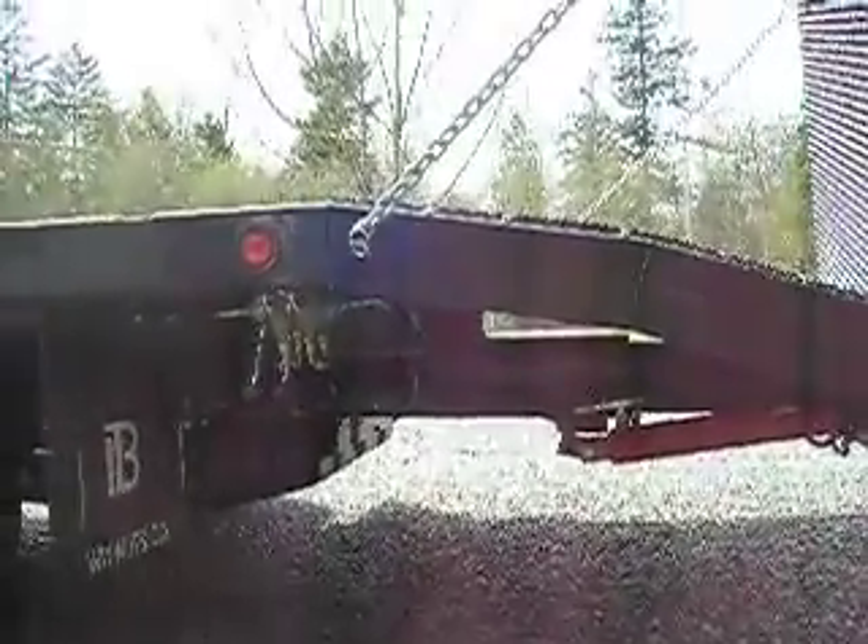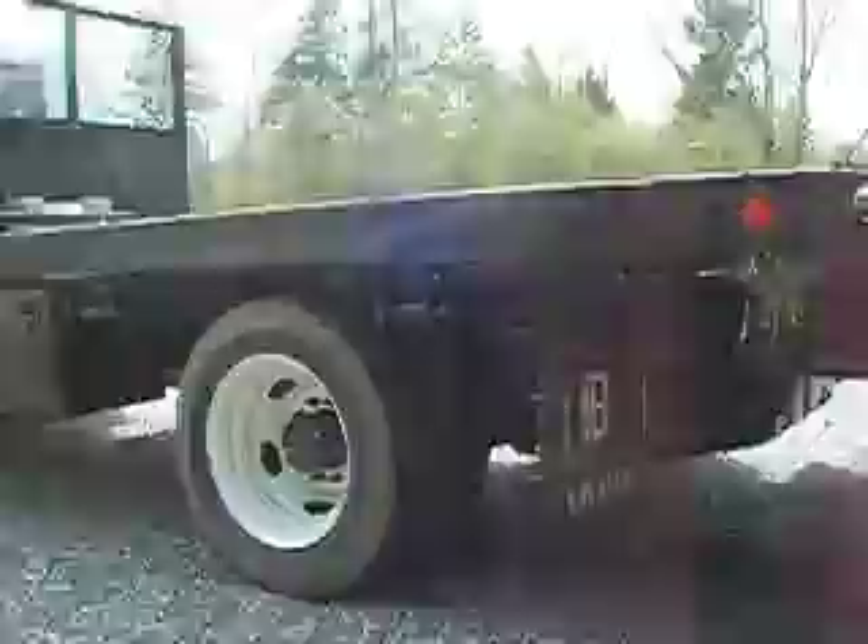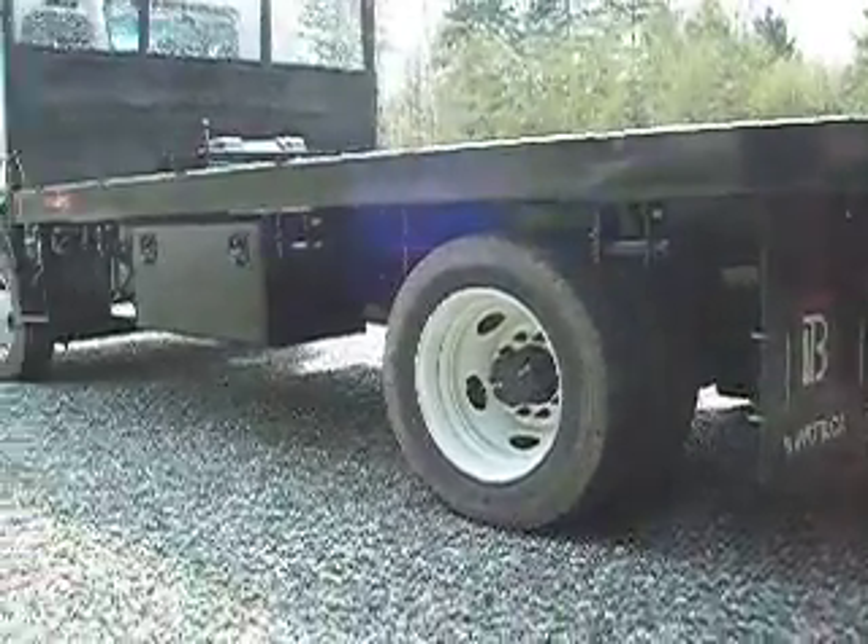On this side here, we have our controls. They're just tucked nicely right up in there, out of the way. And then we have the rest of our hand winches.